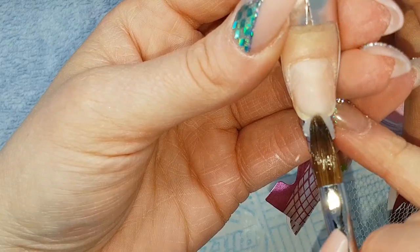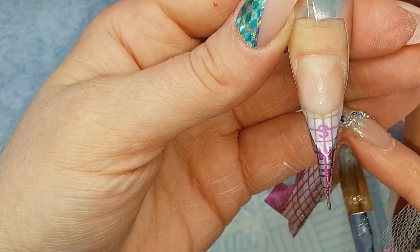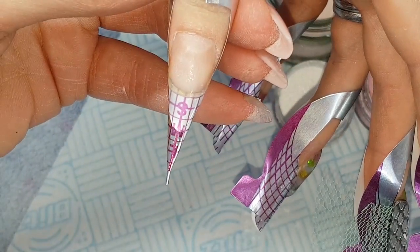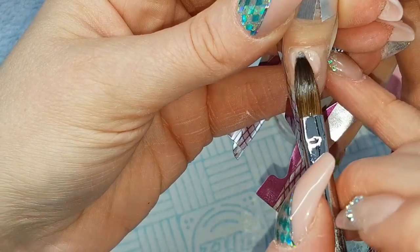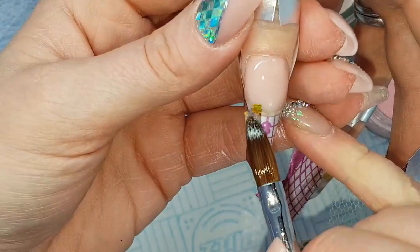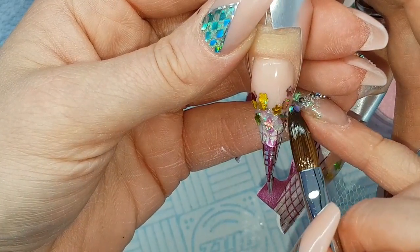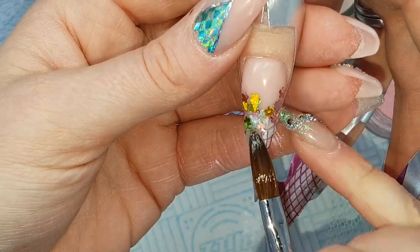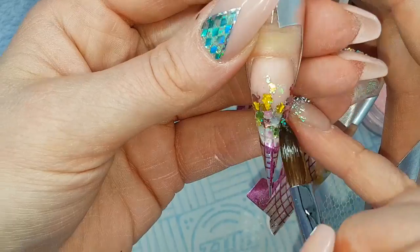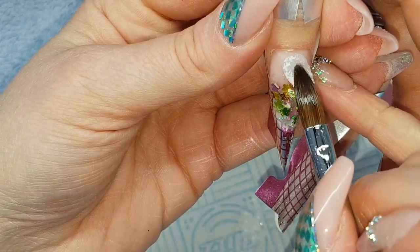With the thumb, once again a clear base of Crystal Glass to create that tip so I've got something to work on. Starting with Cherry Blossom at the cuticle area and then pulling down. Then just along that smile line, placing that Spring Blossom — picking up with a bead of clear acrylic and using the tip of my brush to nudge it into place to make a glitter fade. Then capping that nail in Crystal Glass.